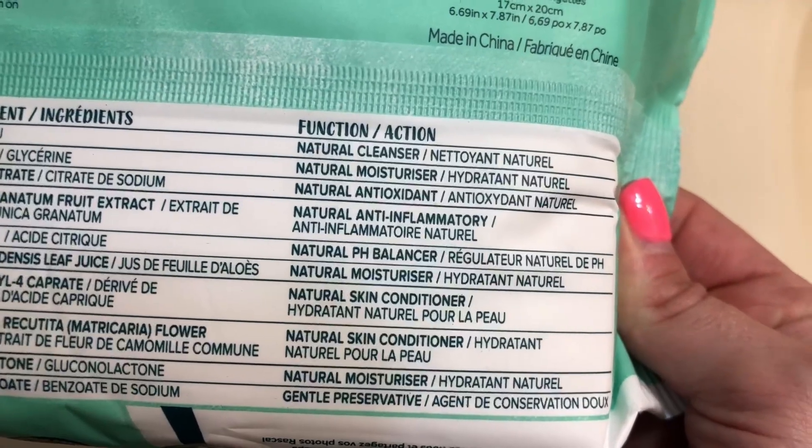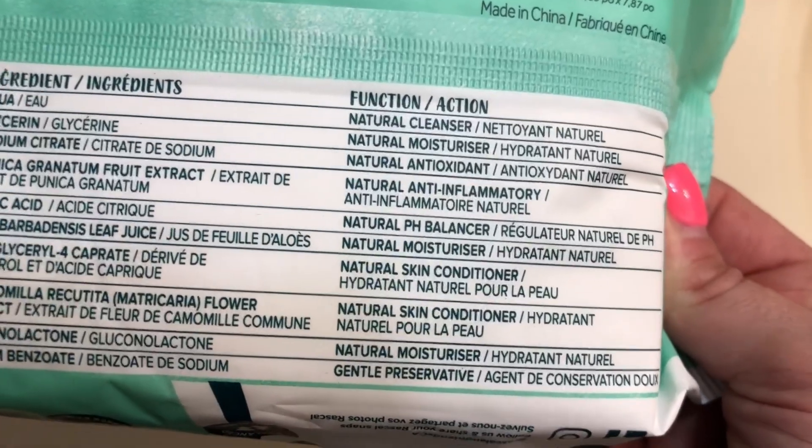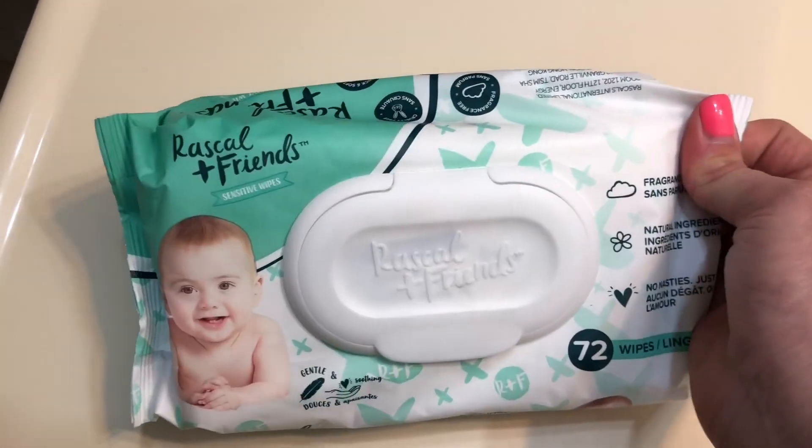It lists the uses — anti-inflammatory, a natural cleanser, and all different things, so you can use them for a lot of different purposes. It also has the safety and precautions on there. Hope that's helpful!